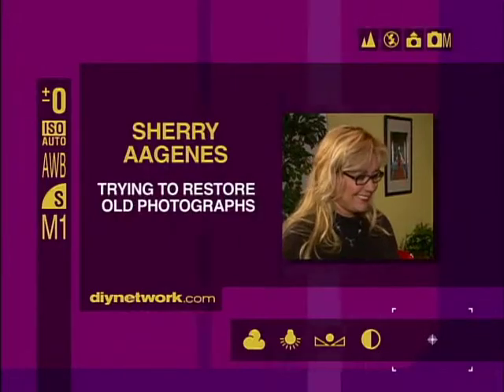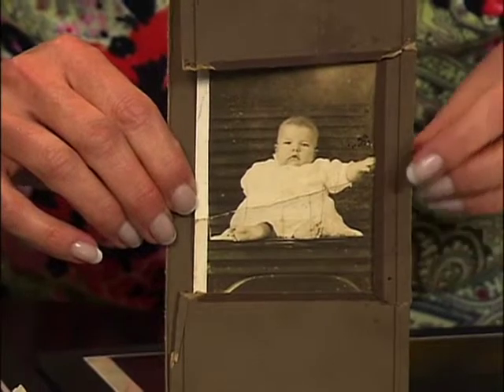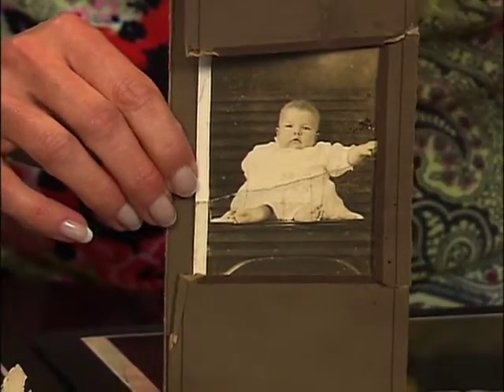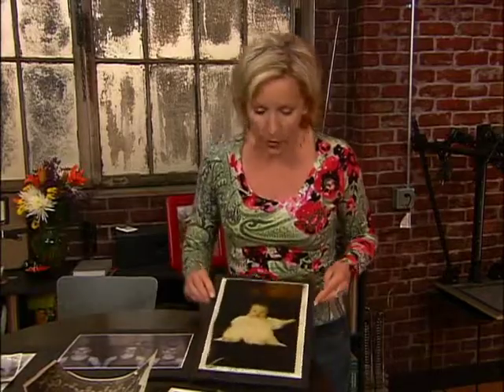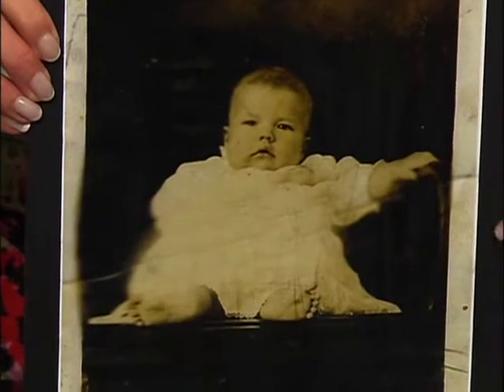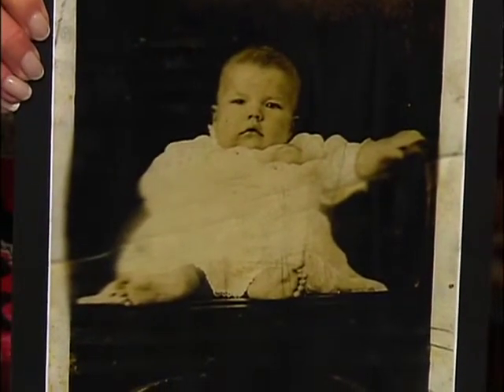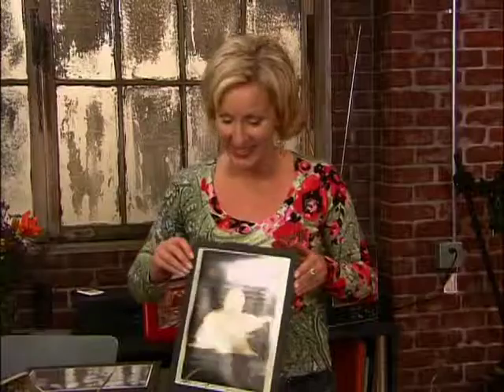My student Sherry Agnes was trying to restore one of her old photographs. This is a really precious old photograph, and as you can see, it has a line right through the middle of it. It's bent, the emulsion's kind of cracking off — it's definitely damaged. She tried to restore it, and she blew it up larger, which is nice, but unfortunately she made it a little bit worse when she tried to fix this fold going through the middle — she blurred it. It just isn't the quality of photograph I think it could be.